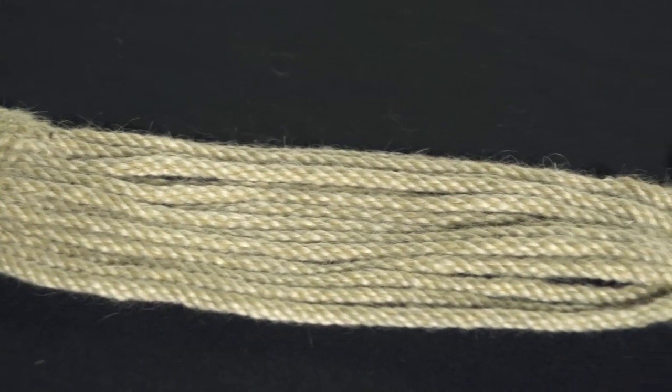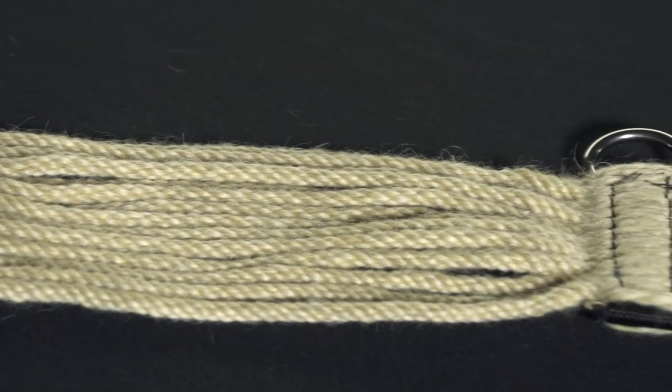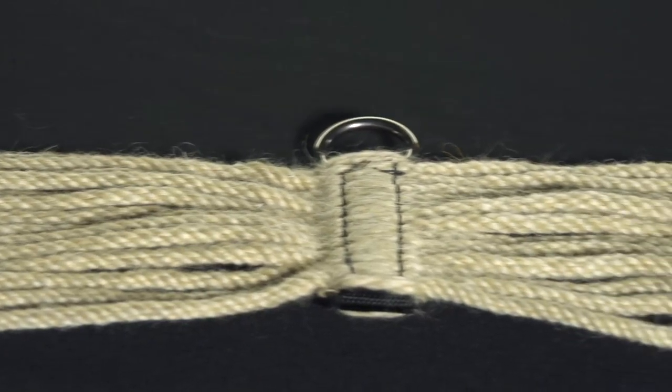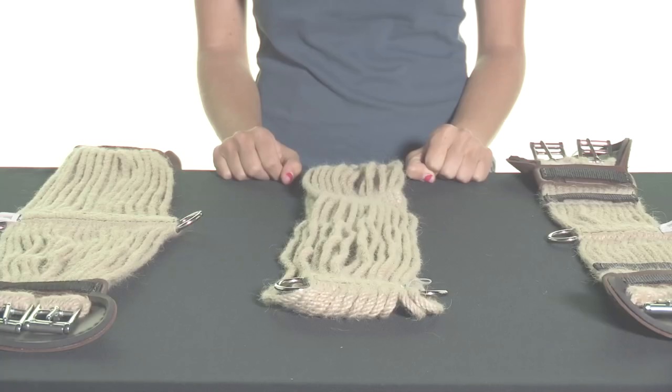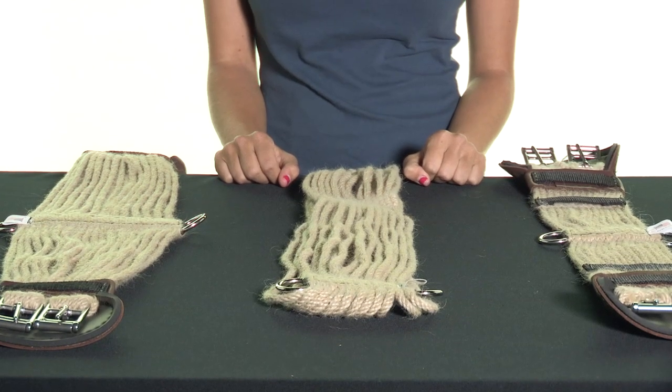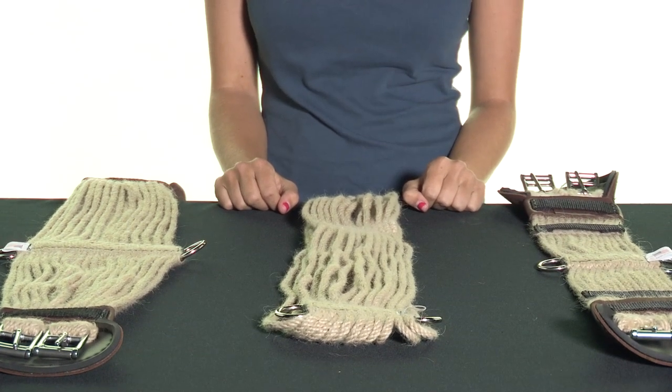It's naturally breathable, it doesn't hold heat, and it also has a little bit of natural elasticity, which helps give a little bit when your horse takes a deep breath or during girthing or cinching up, which allows your horse a little bit more ease of mind when you go to tighten that girth.